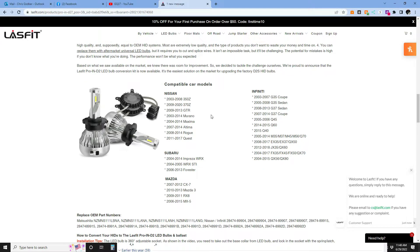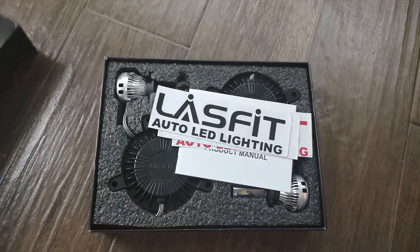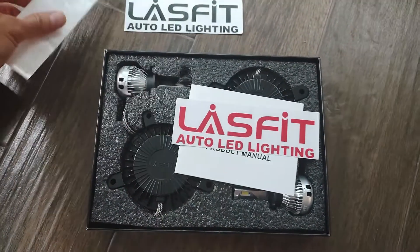What's cool about these lights is they're for the D2S and D2R, so they'll fit virtually any Nissan and Infiniti vehicle — not just the Z, but the G35, G37, Q50, Q60, FX35, FX45, FX50, QX70. Anything that uses that bulb, you're going to be in good shape. So without further ado, we're going to dive into this package.